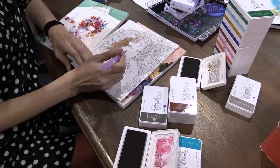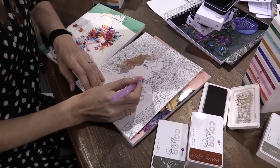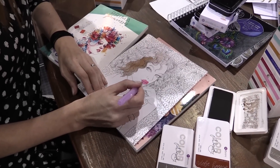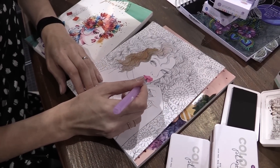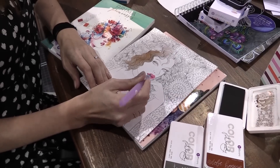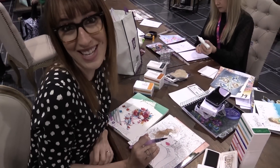You guys, you've got to try this — it is so relaxing. I love this. You guys are going to love the Color Philosophy ink pads. Everything that Prima has come out with this year is just great. So it's just a little playing I've done. I'm going to finish this and we can turn the cameras off now. Thank you.